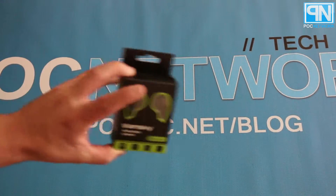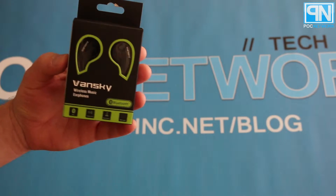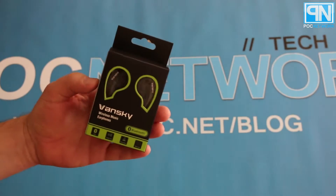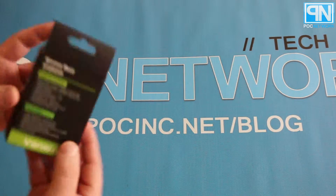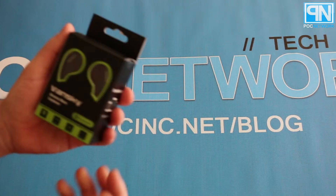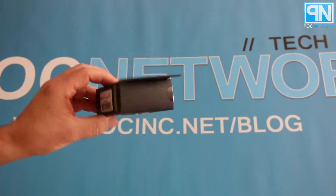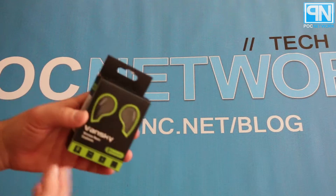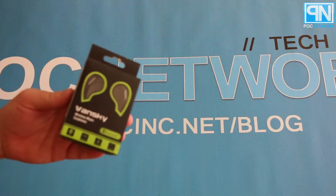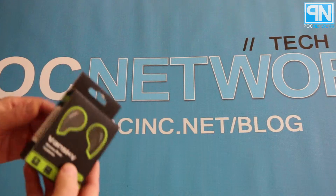There they are — the Vansky wireless Bluetooth earbuds. Really simple, small packaging. When you first pick it up you think, that's it? There's no hoopla, no gigantic box and fancy packaging to compensate for what's inside. Just a simple box that fits right in your hand.